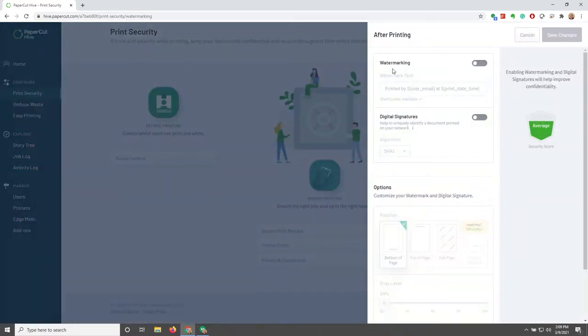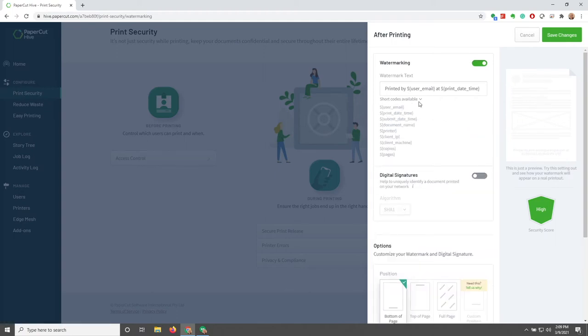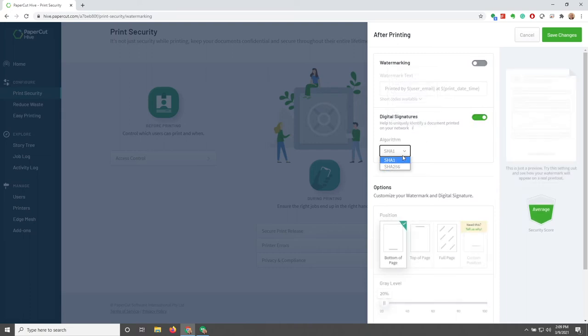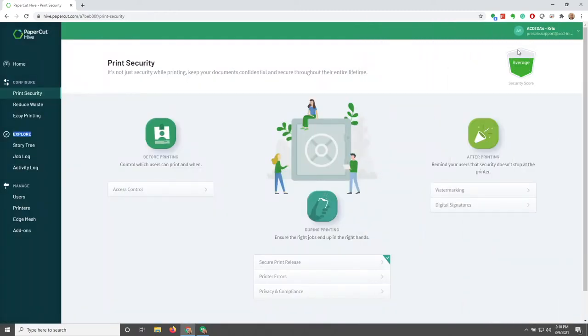Now we're going to look at Watermarking and Digital Signatures. Under Watermarking, if we turn that on, certain short codes will be available to insert into the text of the watermarks. For Digital Signatures — basically it's a unique signature that can be searched for in the print log to validate who printed a job, when, and where. This is a visible watermark that has user information on it, and we can also choose how that information gets encrypted in the logs. Under Options, we can choose different settings for the watermark and digital signature.